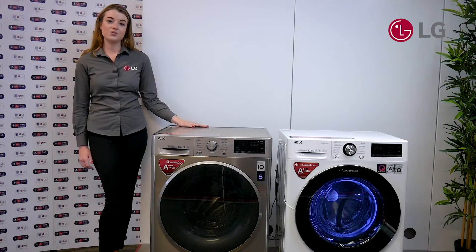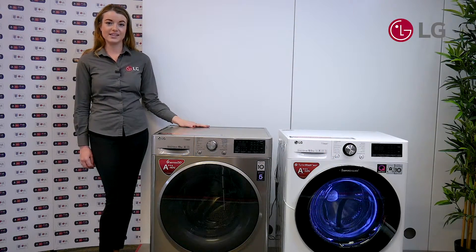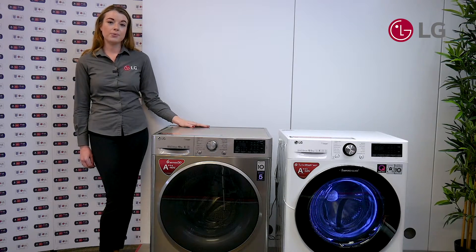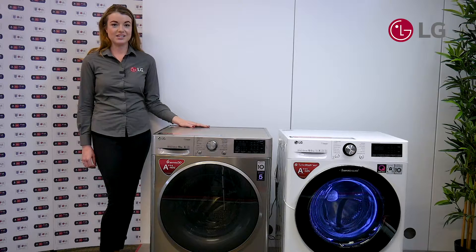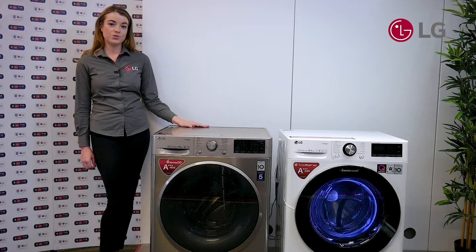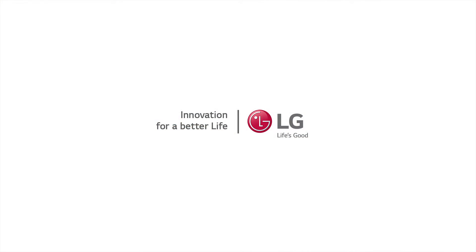In a conventional washing machine, you'll find plastic lifters. The downside of plastic lifters is that they're less durable, retain bacteria, and are a bit more abrasive on fabric. By using stainless steel lifters in the LG V series washing machine, it means that they're more durable, have less bacteria, and are better on fabric care.